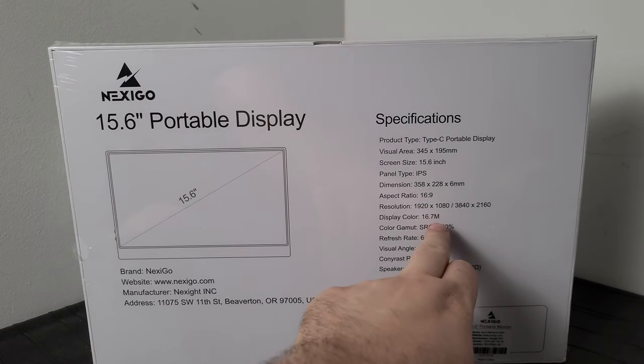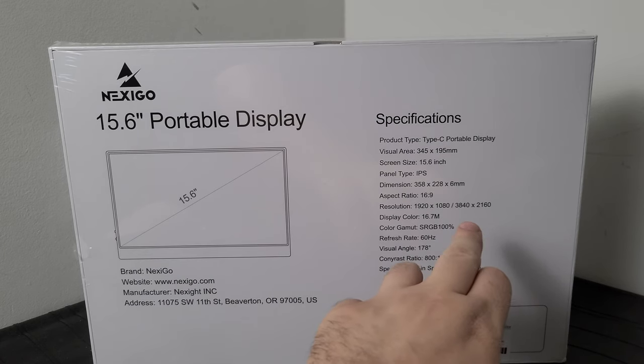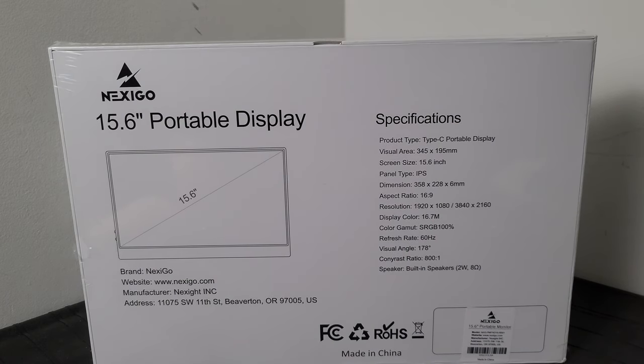On the back it says 1080p or 4K — I think there are two different versions. This one is the 1080p version, and they make a 4K version, but the 4K version didn't have the QLED backlighting and I don't think it was HDR 600 either. So higher resolution but you give up the backlighting technology and better brightness — questionable trade-off.